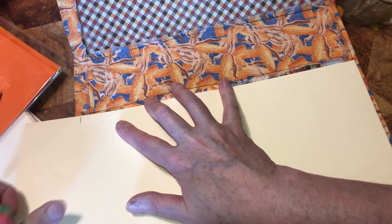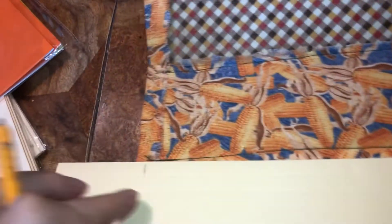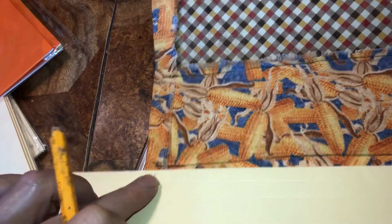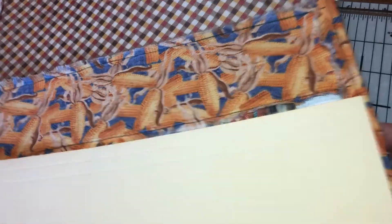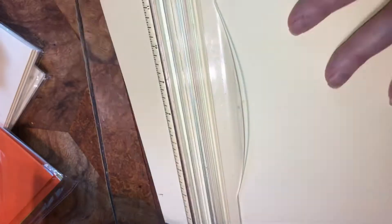I marked it in so it's in, and then the bottom — make sure that bottom's in for the length of the journal. Now I'm going to cut. So now we're going to measure this — you know it fits in there. I hope this doesn't go upside down again. The length size fits in there.